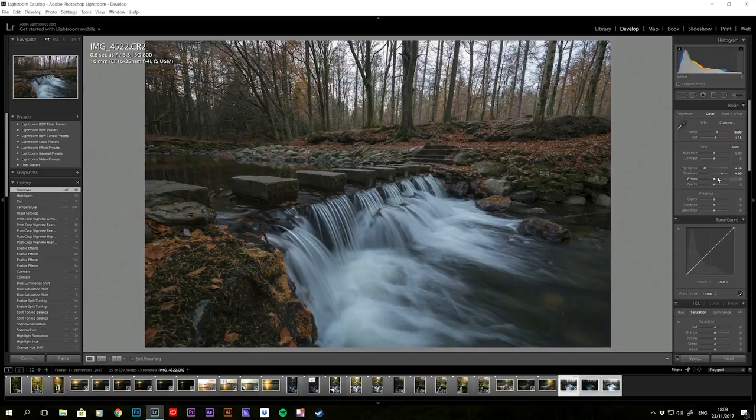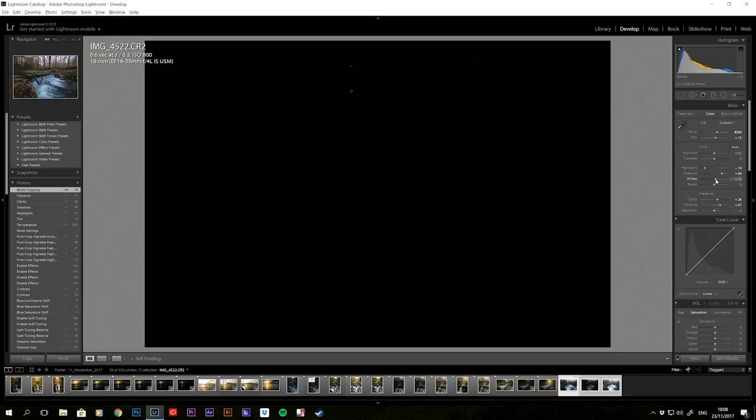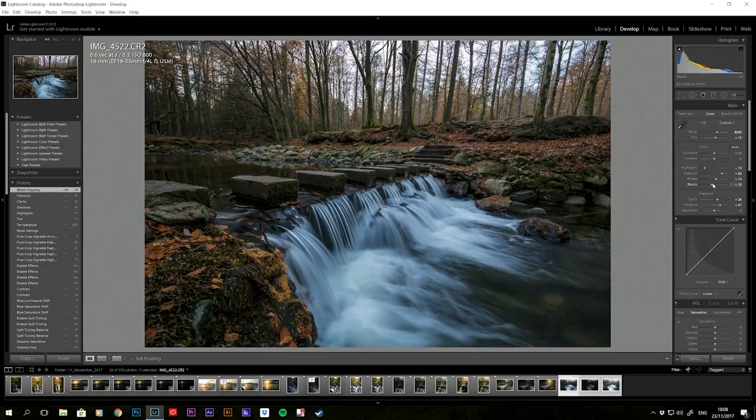After that I go down to clarity, add just a little bit of clarity, and also bring the vibrance up just a little bit. Then I go up and boost some of the whites — hold alt on these, not too much, you don't want to blow it out. Then for blacks, hold alt again to see what the blacks are looking like. For this image it's already very contrasting, so I don't want to add too much black into it.